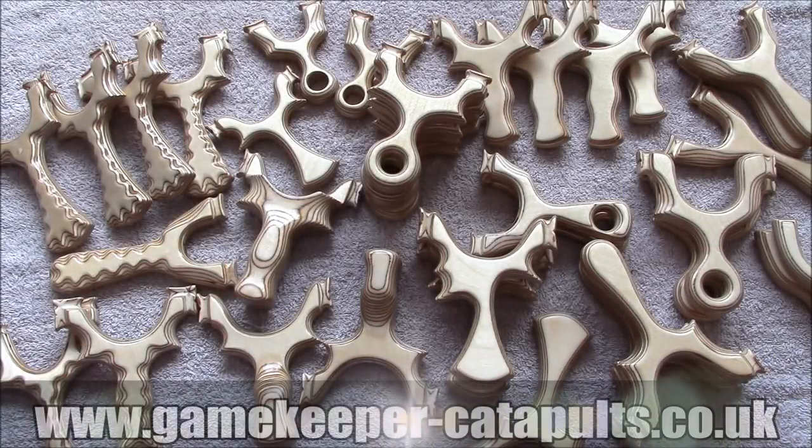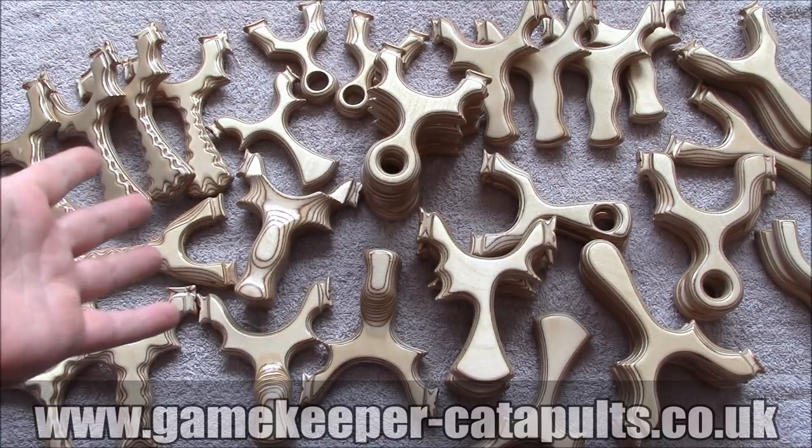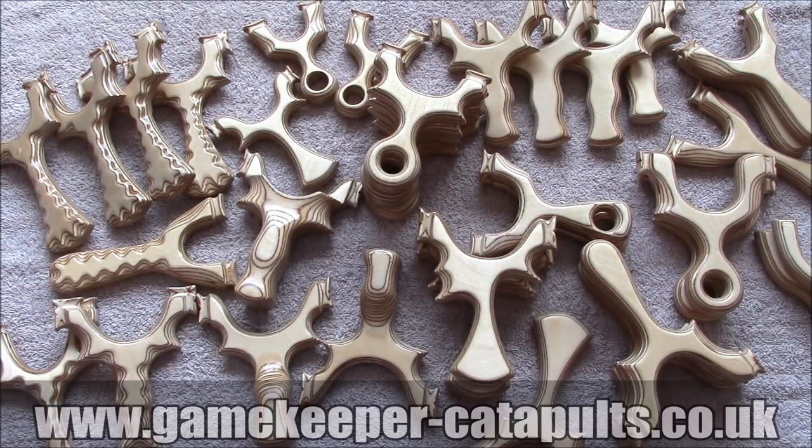Hi guys, Gamekeeper John here. A few of you have asked what products we do and if there's any chance we can show you on video, go into a little bit of detail and basically show you the designs in the flesh instead of just pictures. So we've got a batch of catapults which we've done over the last couple of days. They're ready to be banded, so I'll just show you some of the designs we've got.